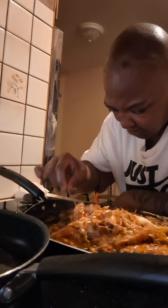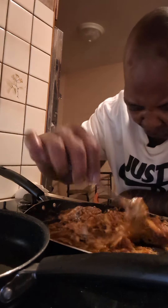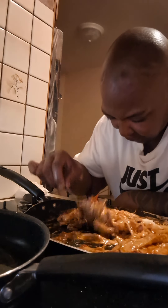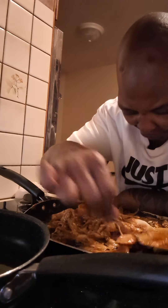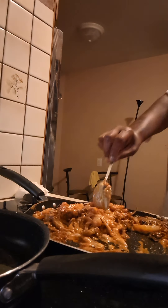Sloppy Joe cheesesteak fries, baby. You want some more Sloppy Joe sauce on there? Cause we got more. You want some more Sloppy Joe? I think you want more Sloppy Joe.